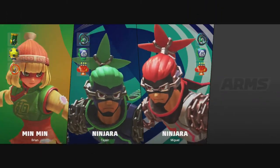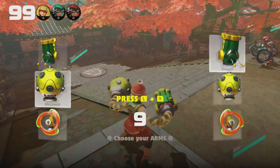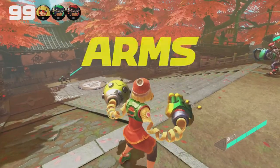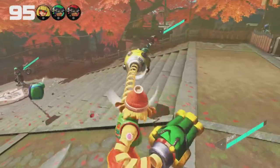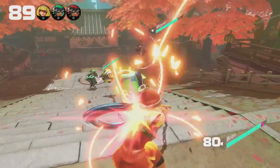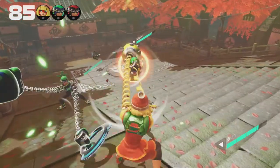Splatoon had a Global Test Fire, and ARMS has their Test Punch. But the game comes out in July — they had the Test Fire for Splatoon, then had the one for ARMS, even though ARMS comes out sooner than Splatoon does. Don't know why they decided to do that, but hey, it worked for me.